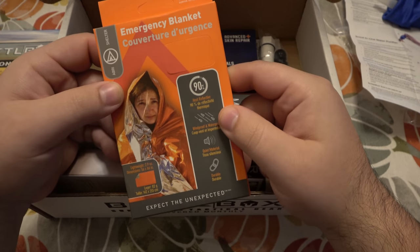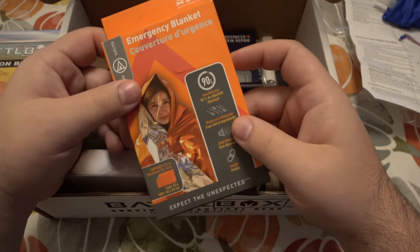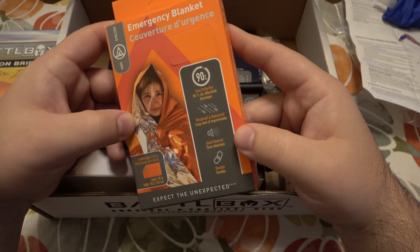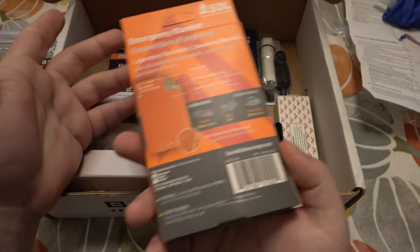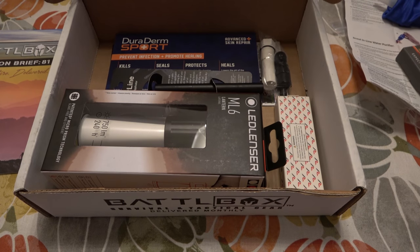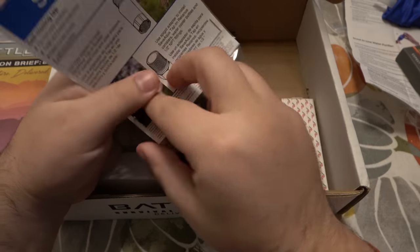Next up we have an emergency blanket. Super boring — these are usually dime a dozen. You can get them for a dollar at the dollar store, sometimes even 50 cents for the regular ones. I'm not sure what makes this one better, but this has an orange reflective side and then the regular silver side. It's 2.9 ounces, 56 by 84 inches. It's multi-functional — you can use it for shelter, stay dry. These have actually saved people's lives. It's kind of like the water filter — you want to have it but day-to-day you'll probably never use it.